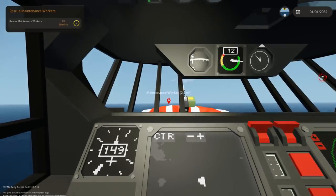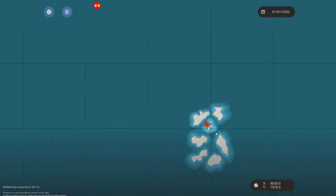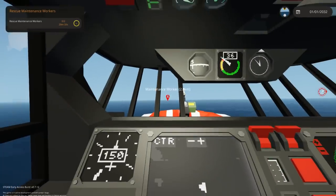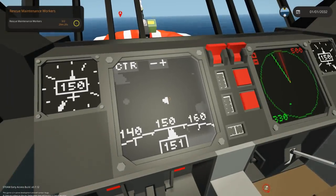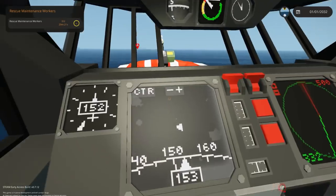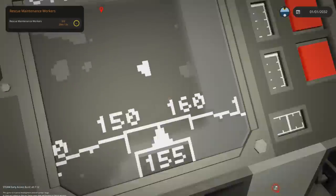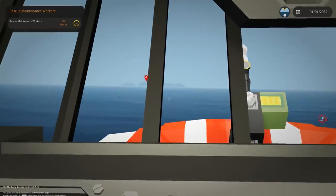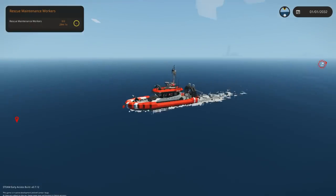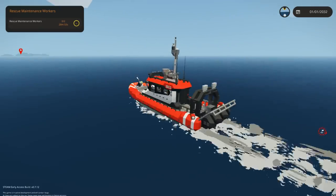So this is a mission I haven't seen before or don't remember. We have to rescue the maintenance workers - I think there are two of them at the lighthouse. I don't actually know which way we're going right now. I think we're going south. There it is right in front of us, just some small islands flashing in and out. We're going to a lighthouse to pick up the dudes - hopefully we don't need to fight any fires because this thing isn't firefighting capable, but other than that it should be okay.